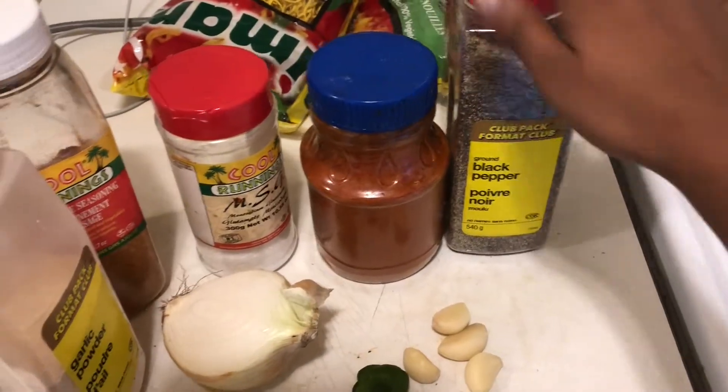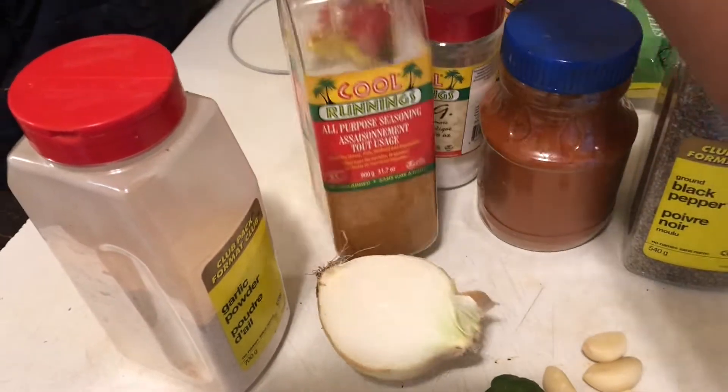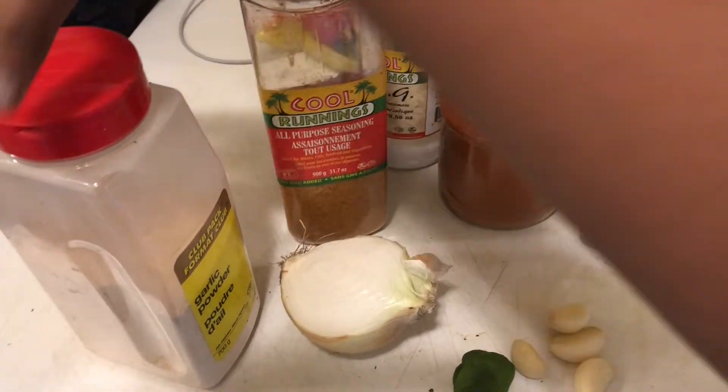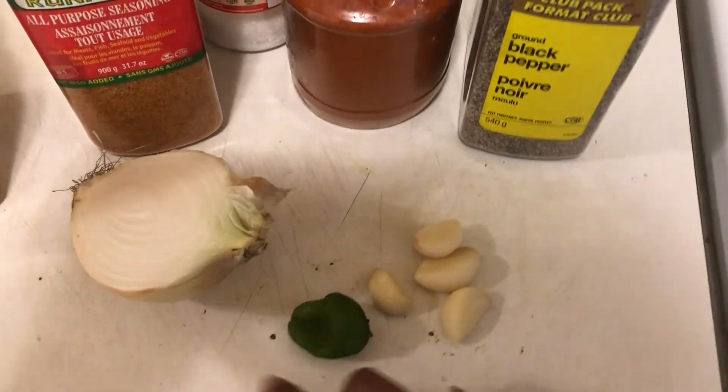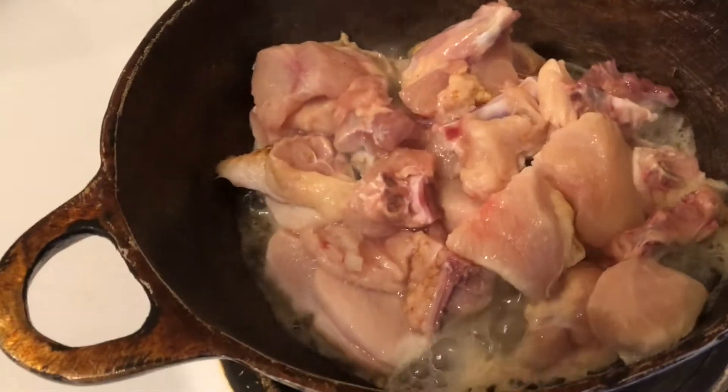So the ingredients we need are black pepper, chili powder, some oji, all-purpose meat seasoning, garlic powder, half an onion, some really hot pepper, and four cloves of garlic to start off seasoning my chicken.